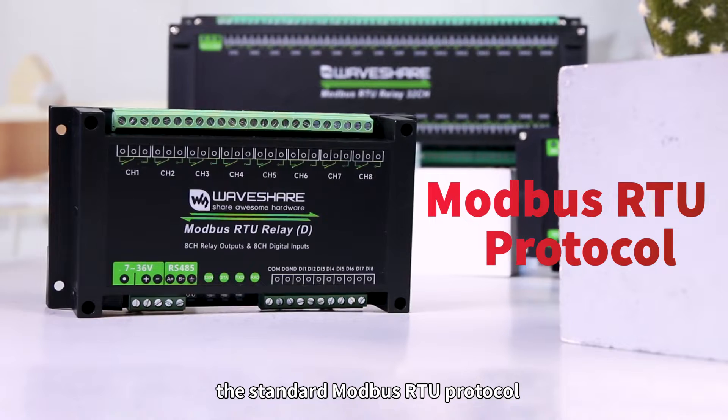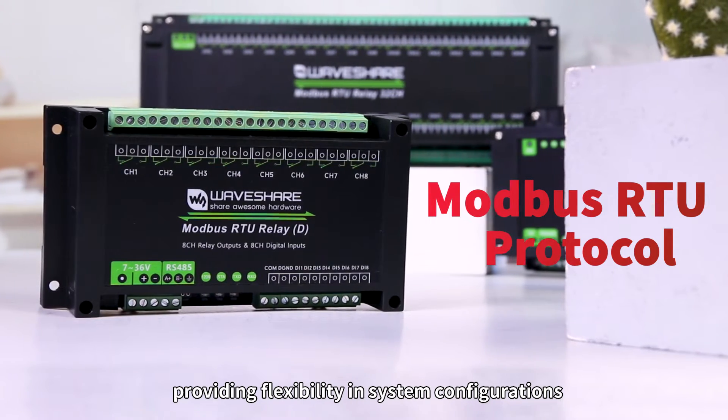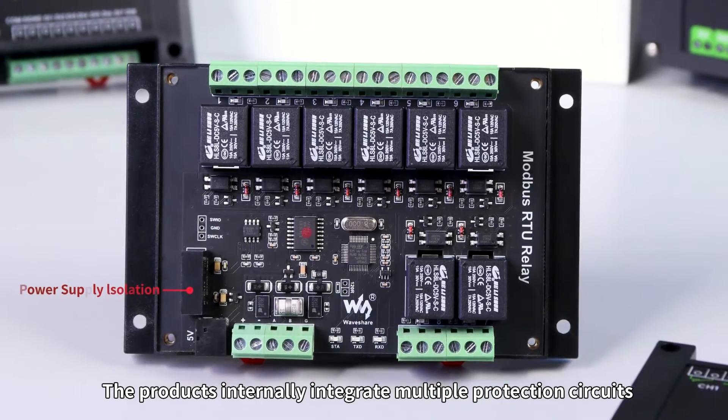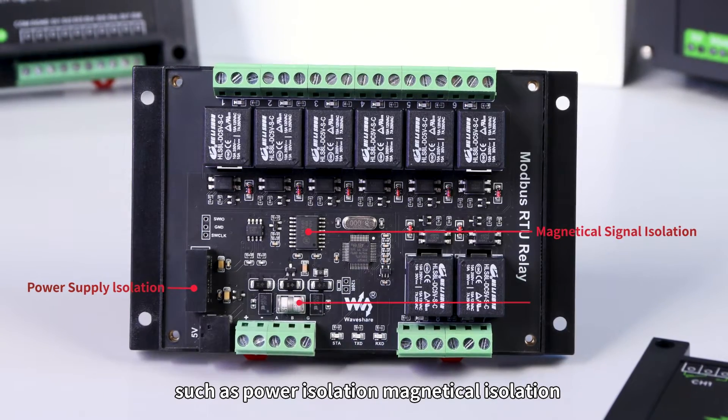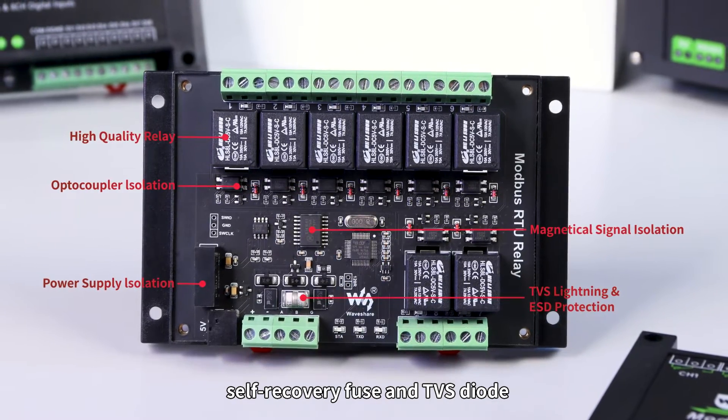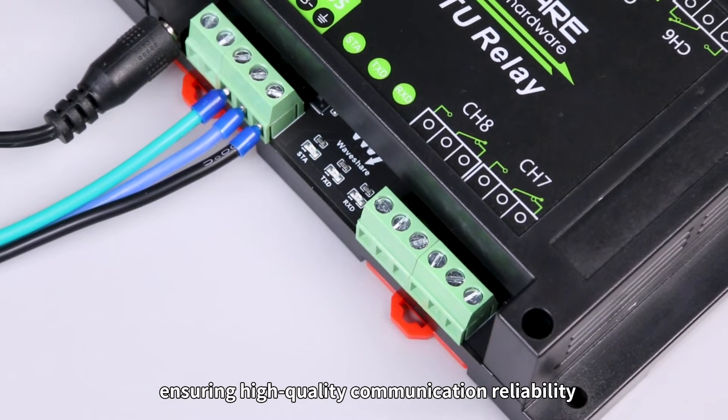These modules all support the standard Modbus RTU protocol, providing flexibility in system configurations. The products internally integrate multiple protection circuits such as power isolation, magnetical isolation, self-recovery fuse, and TVS diode, ensuring high-quality communication reliability.